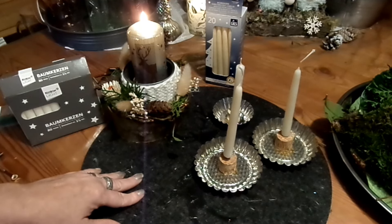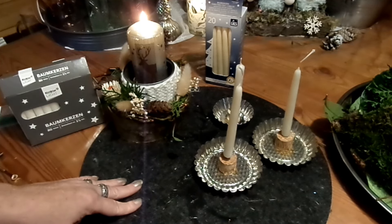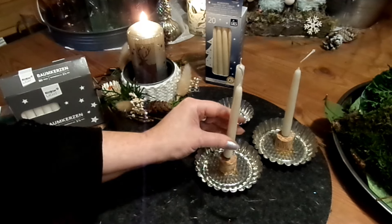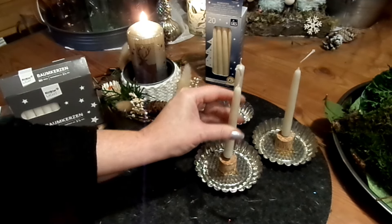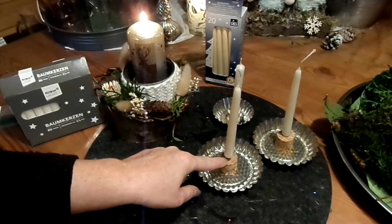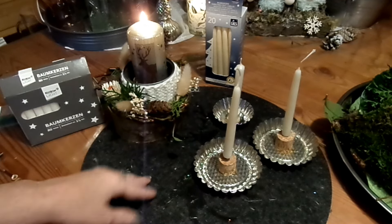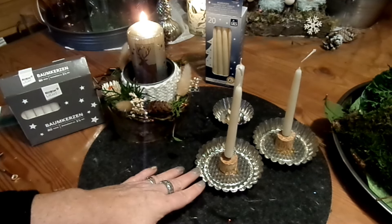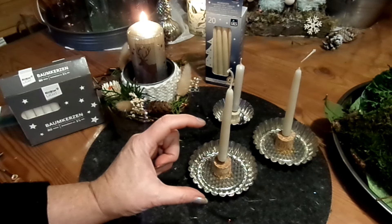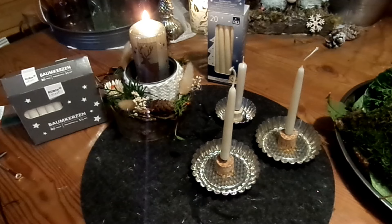Noch eine Idee: Wenn ihr zum Beispiel eine Kastenform habt zum Backen, die Brotform aus Metall, dann kann man innen rein ein Holz legen, reinkleben oder richtig verkeilen. Feine Löcher bohren, die Kerzen auch in Draht versehen — bei Stumpenkerzen drei Drähte, wie so ein Dreieck auseinandergesetzt. Und dann kann man die auch in das Holz einstecken. Das ausdekorieren, wie ich das hier mache. Und das ist jetzt erst mal meine Idee, um Kerzen zu befestigen.